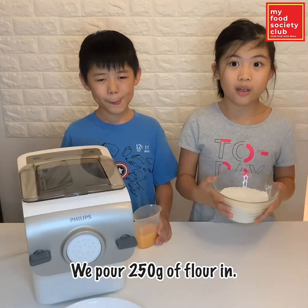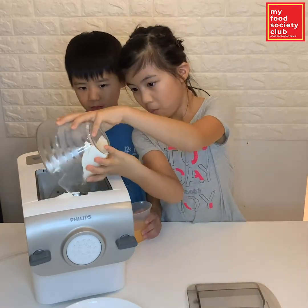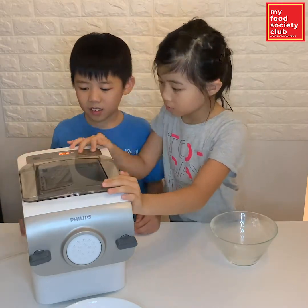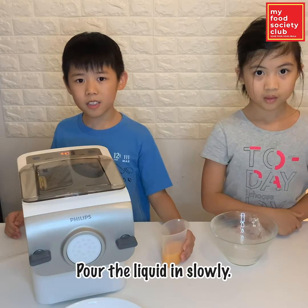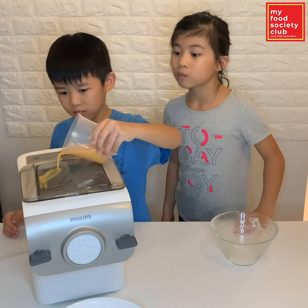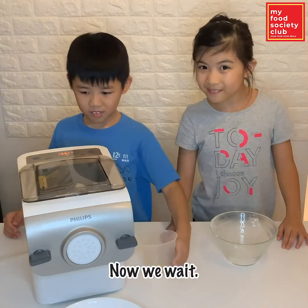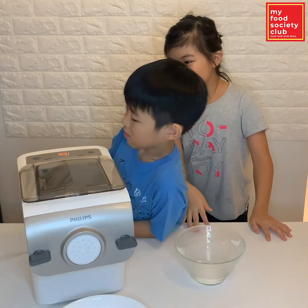We pour 250 grams of flour in. Pour the liquid in. Now we wait. It's done, it's done. Okay.